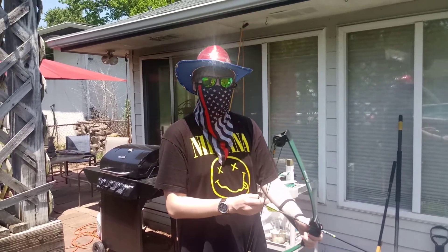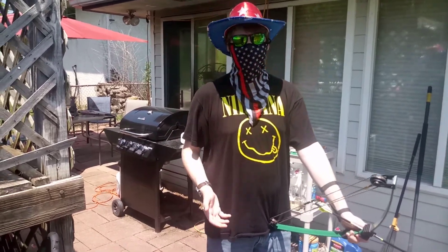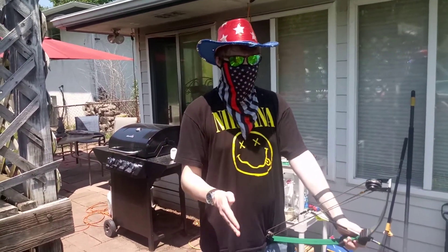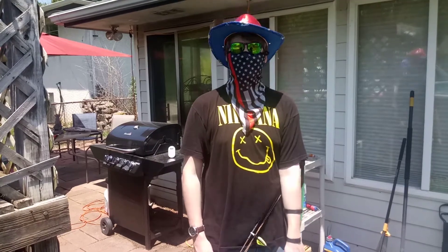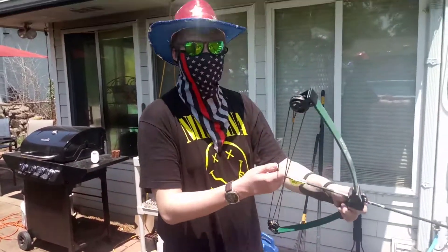Steve, how am I alive? I cloned you — I made cloning progress so that way, you know, being my own cameraman and also shooting a bow and a gun is really hard. So I just cloned you. Anyway, welcome to Hunting with the Pros!